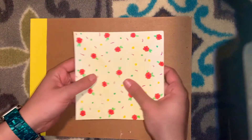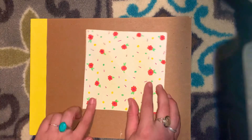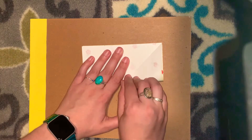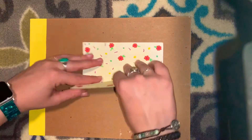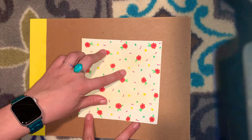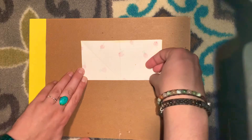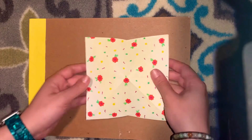After I crease that, I open it back up. Now I have a crease going this way and this way. I'm going to bring the bottom two corners up to the top two corners and make a rectangle. Crease, then open it back up and rotate it so that crease is straight up and down. Now I'm going to bring the bottom two corners up to the top two corners again, crease, open it up, and make it kind of like a pyramid.